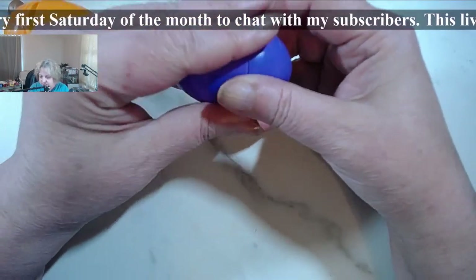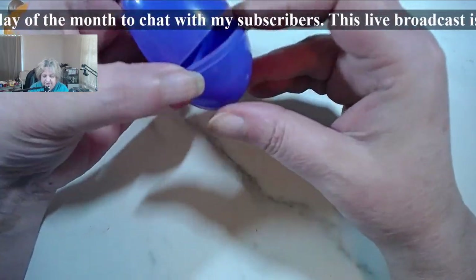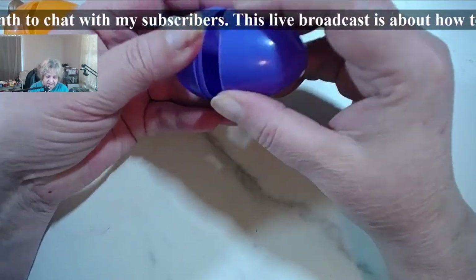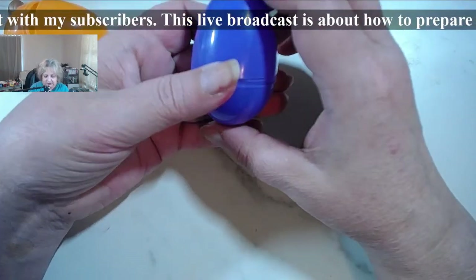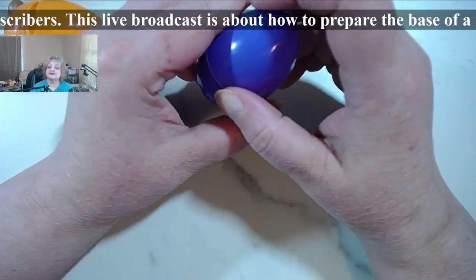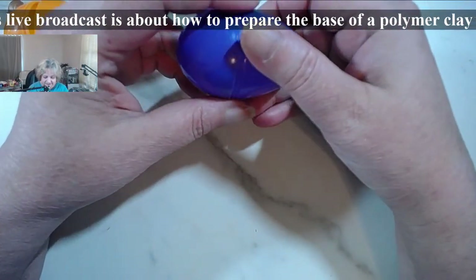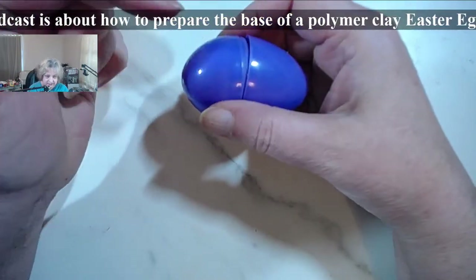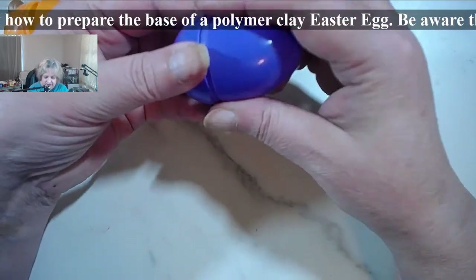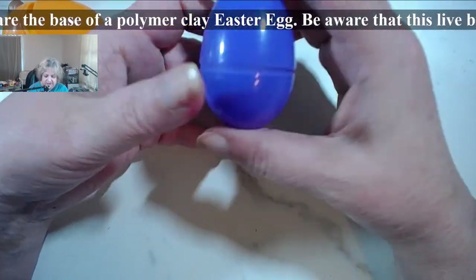I've been doing some experiments on making a type of Fabergé egg style that can be opened and you can put stuff in it and would sit on a musical box, but that's a dream of mine. I'm still at the stage of figuring it out, because I don't want to leave the plastic inside. I'm trying to figure out how to do the whole egg shape without leaving the plastic inside.